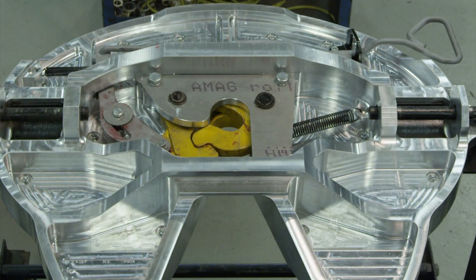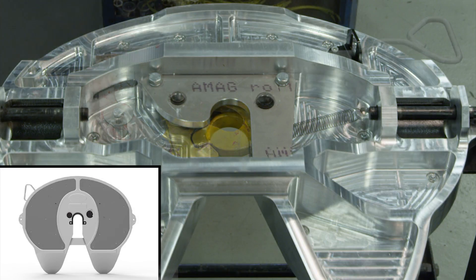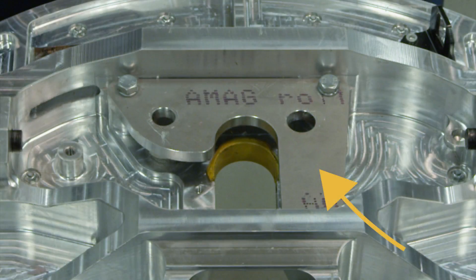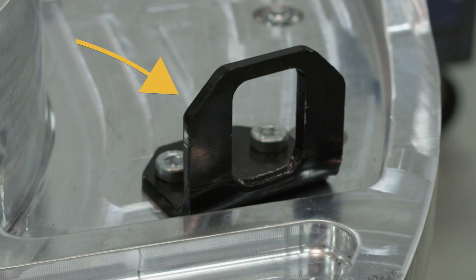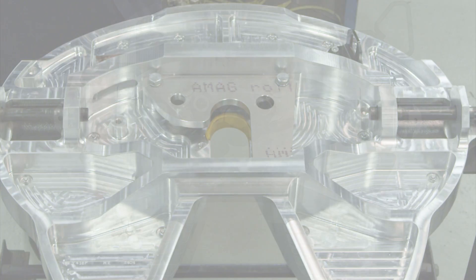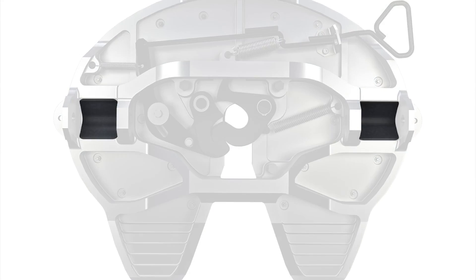At this point, completely remove all components from the 5th wheel and discard them, with a few exceptions. Do not remove the bottom plate or the handle support bracket, along with their connecting hardware. Do not remove the pocket inserts unless they are cracked or worn.